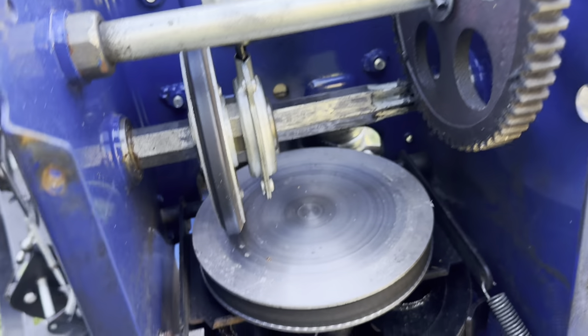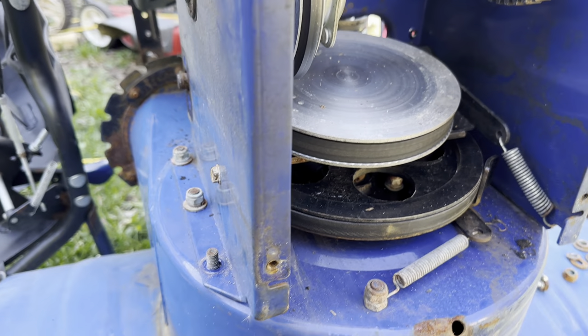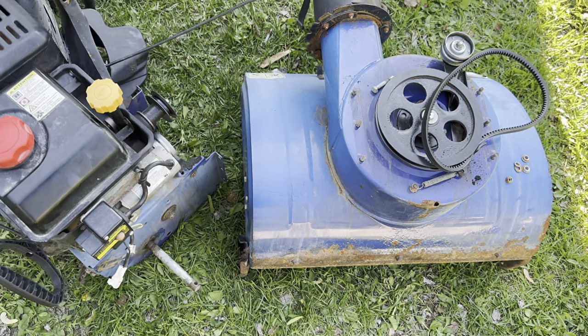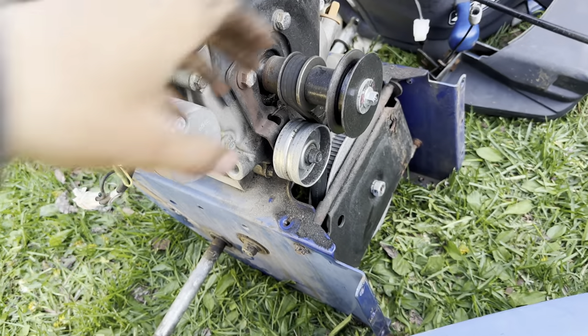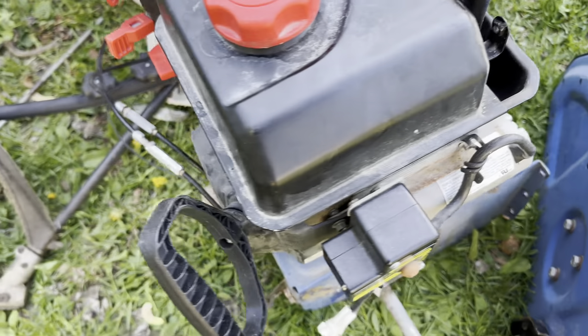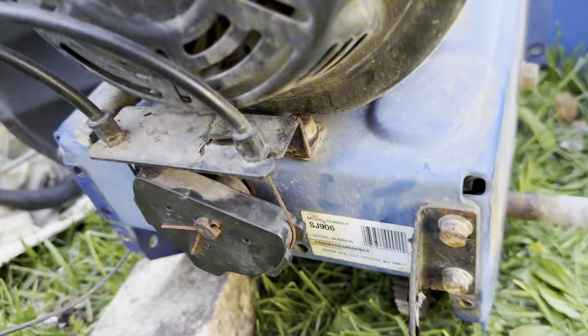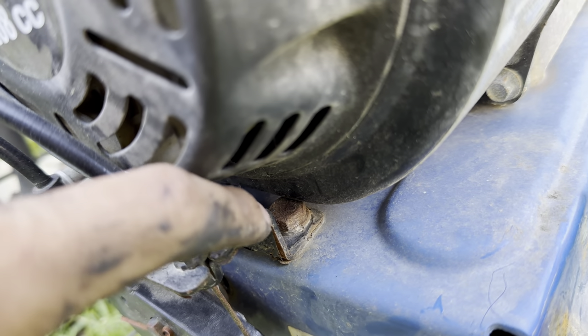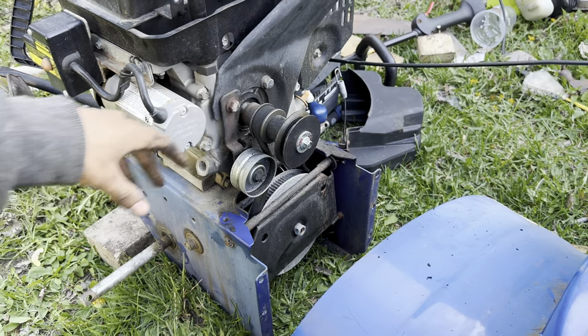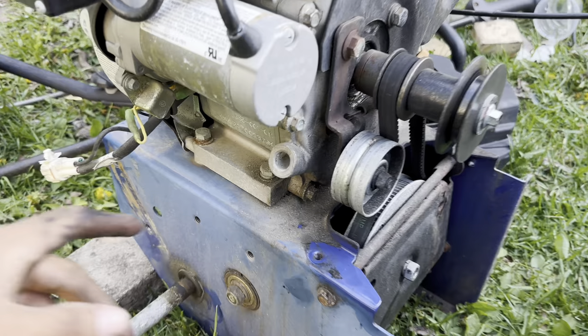Now we gotta take these bolts off to get to the engine. Got the engine off — there's some stuff to take off, and we have to pull the engine off to actually get these off because the bolts are wedged in here. I gotta take all the pulleys and stuff off to actually be able to take off the engine.